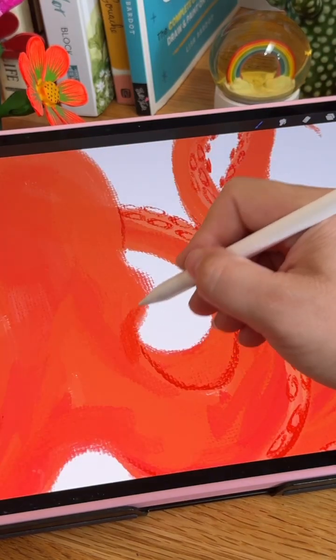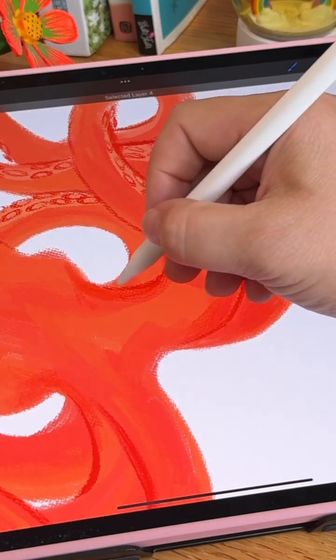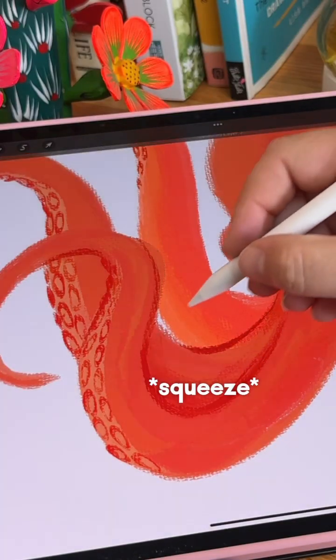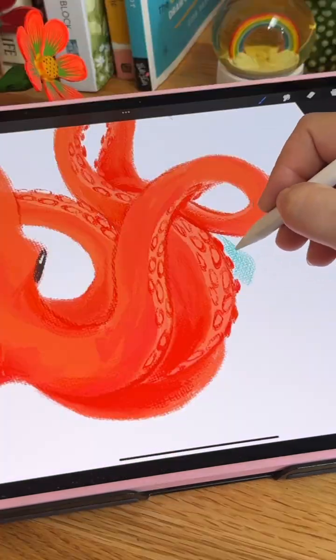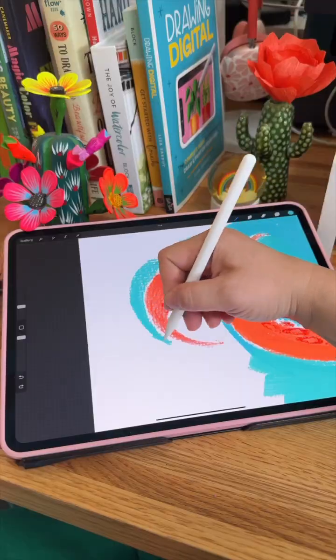Next I added some shading. I can hover over a part of my artwork, squeeze the Apple Pencil, and it will select that layer and I can go ahead and paint in my shading. This made it so fast to switch between layers — I didn't have to open up the layers menu at all. I can really get into these small spaces and tight corners thanks to the roll feature, where I can be really precise about my brush strokes.